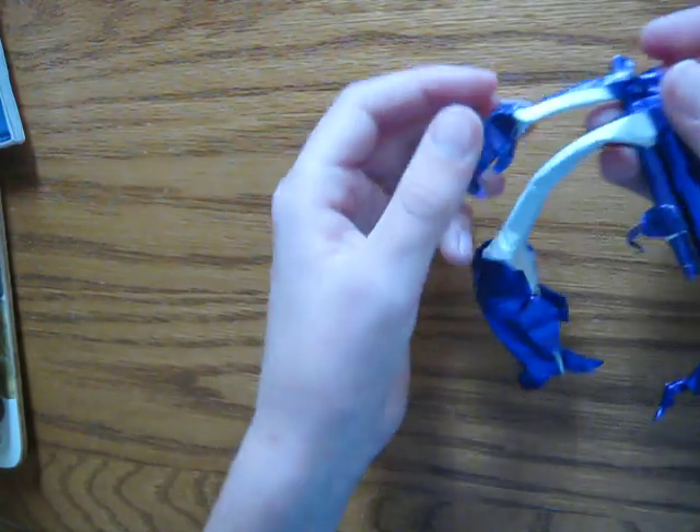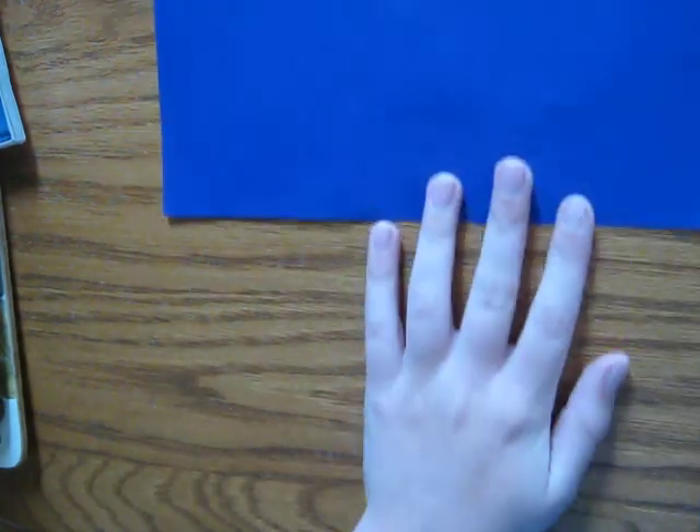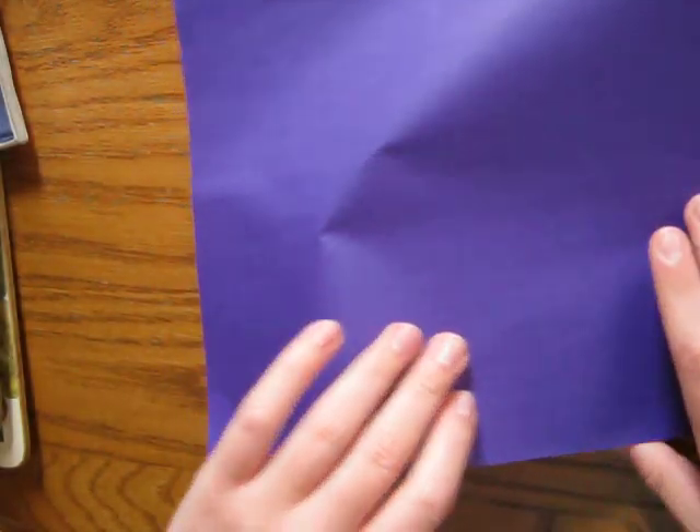Without further ado, let's get started. I'm going to use a 25 by 25 centimeter paper to show you how to fold this. We are going to start color side up, and we're going to fold in half.